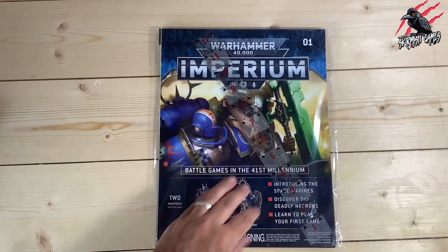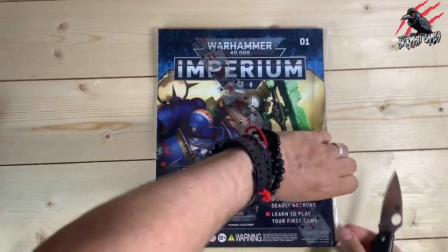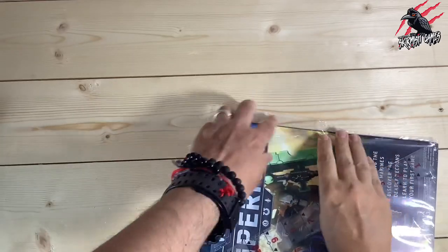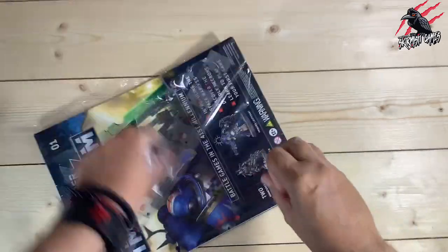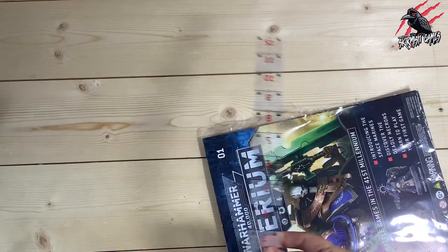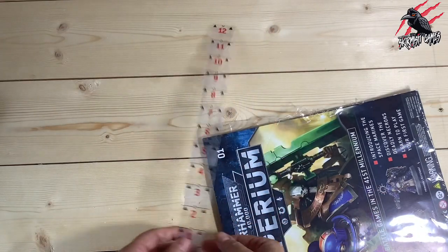Here we've got the magazine itself, and this is going to have lots included in it, so let's get this open and have a really good look. It comes with a little measuring ruler — you start collecting loads of these with all the different games, but it's handy to have. You get a 12-inch ruler.